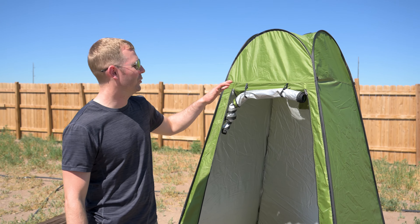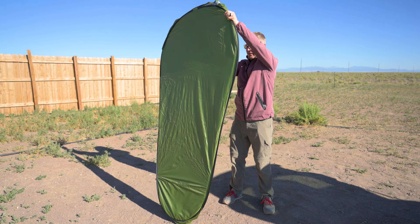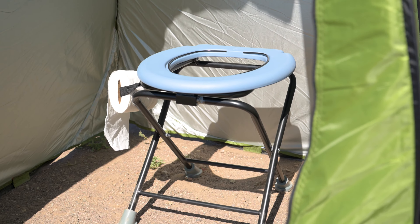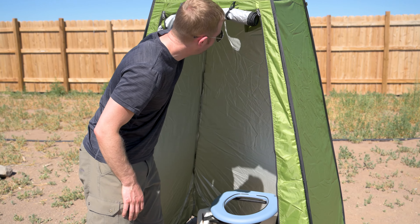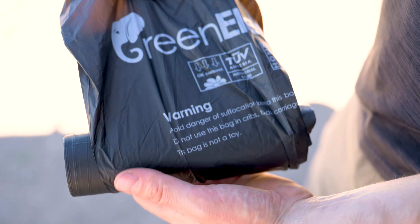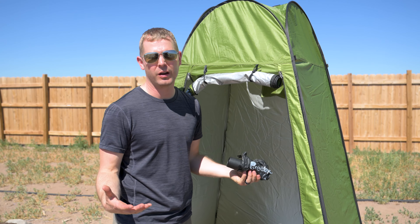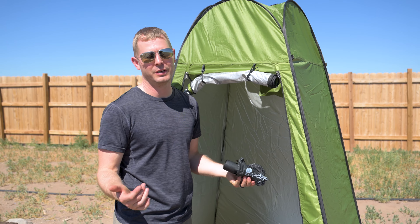This is our pop-up bathroom — it's actually a shower and changing tent that we use for our toilet. Inside, we have a collapsible toilet that we use with biodegradable bags, so it's pack in, pack out. For peeing, we just bring a set of pee bottles with us and dump them out at a restroom.